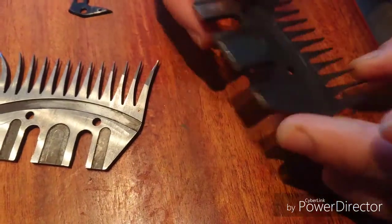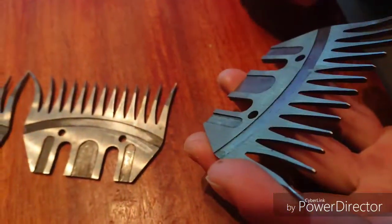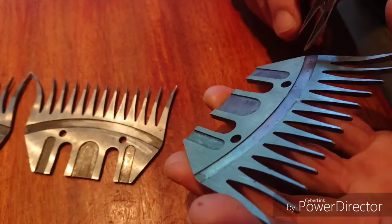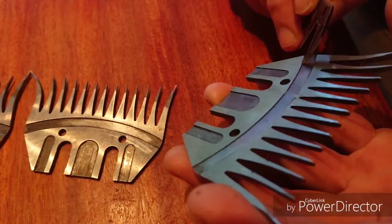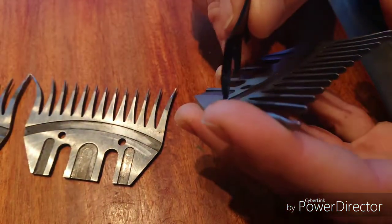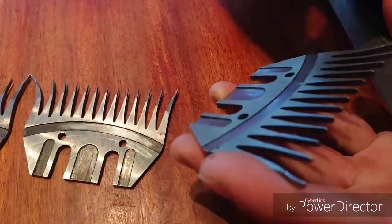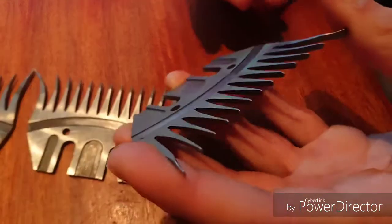I'm throwing this one because, as you can see, it's a bit damaged here. But you see that you have maybe half a millimeter of groove left, so you might be able to use it once or twice. But when you see that this groove is gone, then I recommend that you throw the comb.